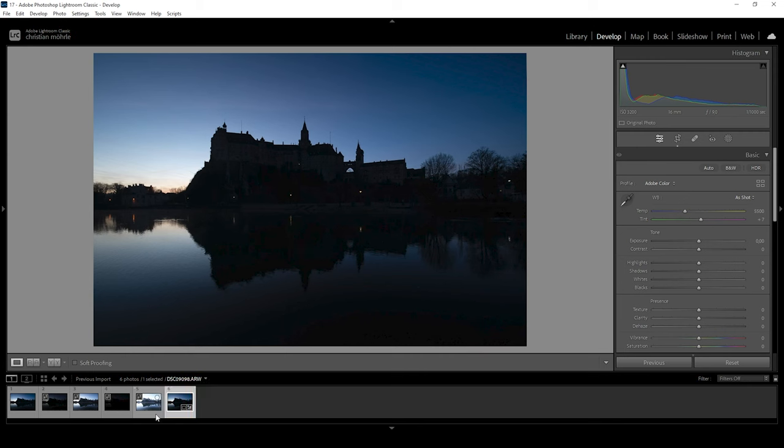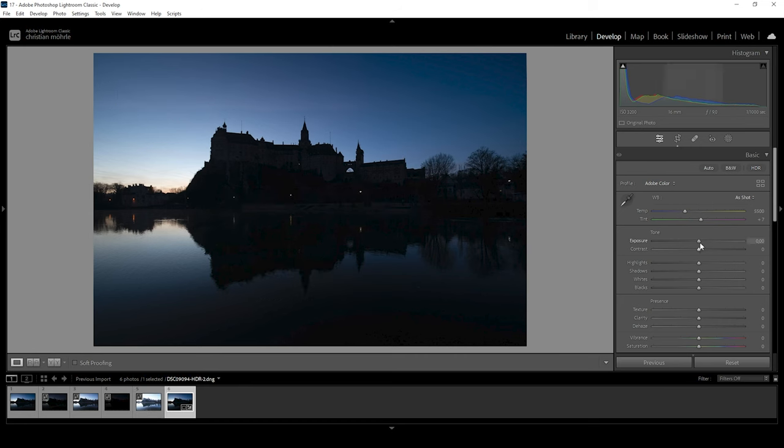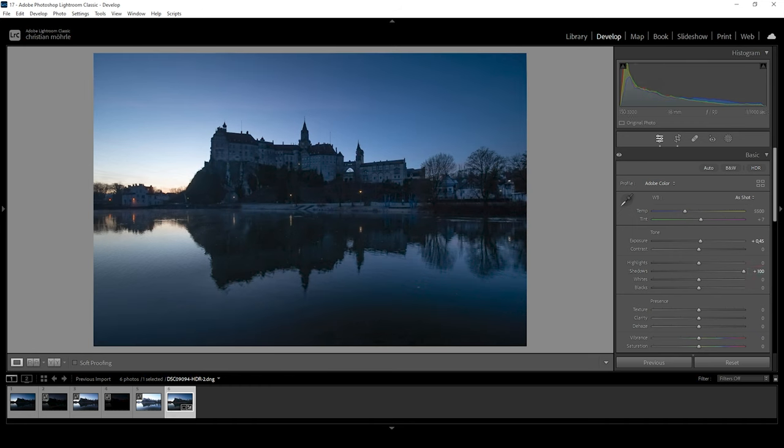Before we start thinking about colors, we first need to get the base exposure right to get a better idea of the image. I'm going to start by increasing the exposure, making everything brighter. I'm not going too crazy since I don't like what raising the exposure does to the highlights. So instead of just raising the exposure, let's also bring up the shadows — we can safely bring them all the way up since we are working with an HDR file. I also want to bring up the blacks to further pull out details from those darkest areas.